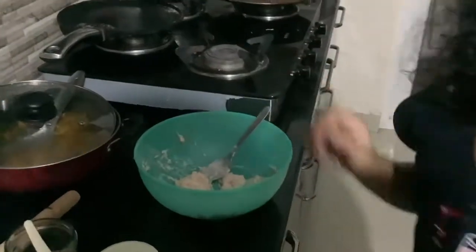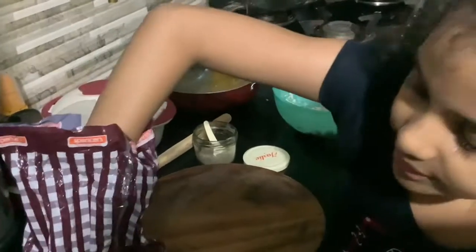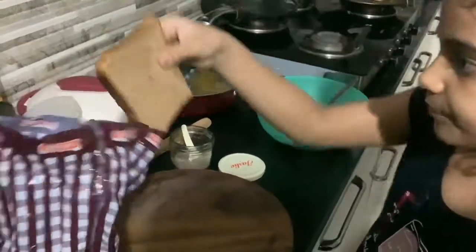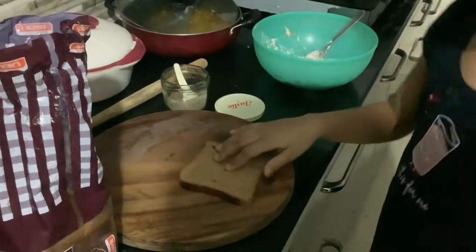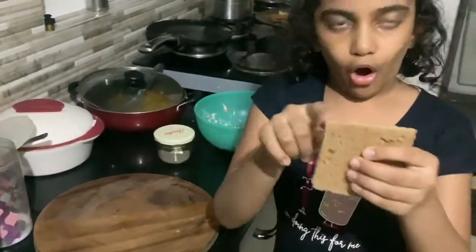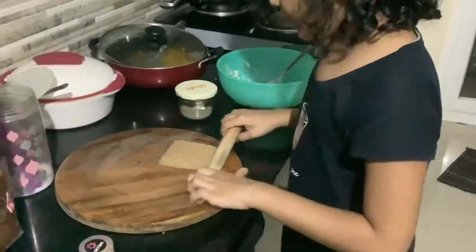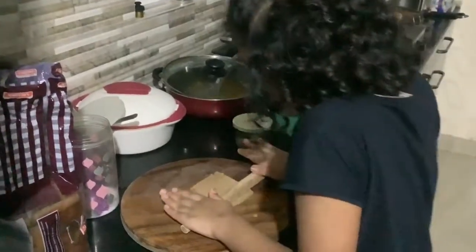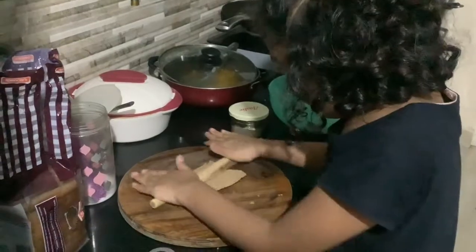We are done mixing the ingredients. Now take a slice of bread and cut the borders. I'm done cutting the borders. Now take the roller and just roll it until it becomes thick and flat.